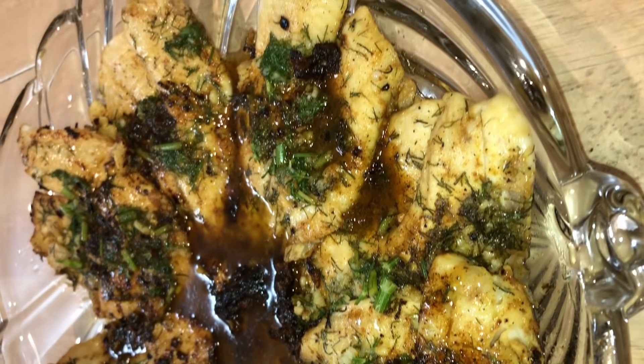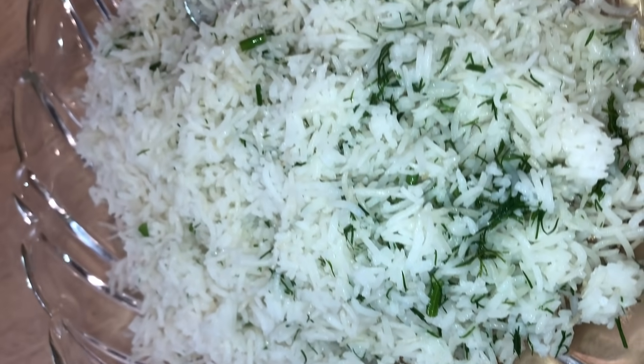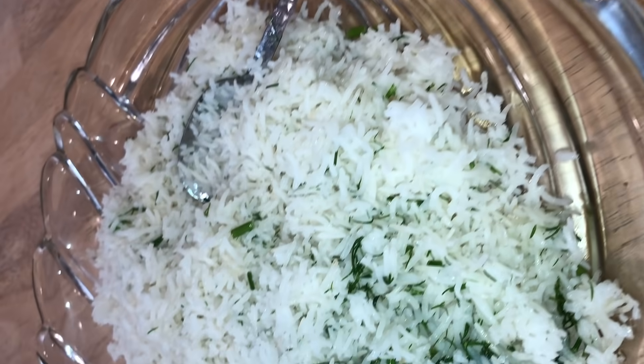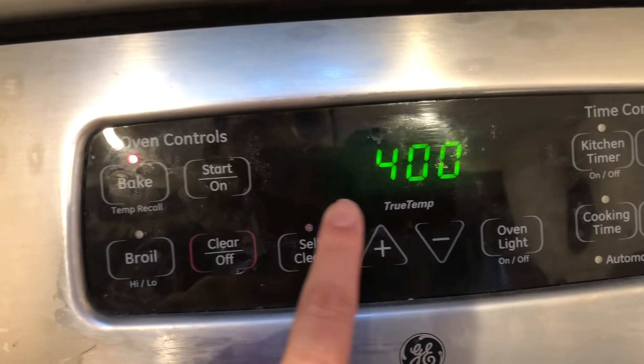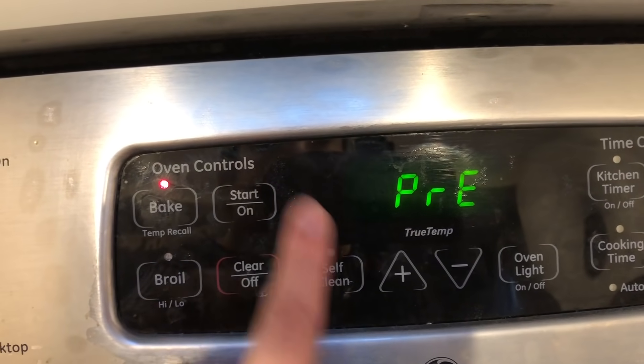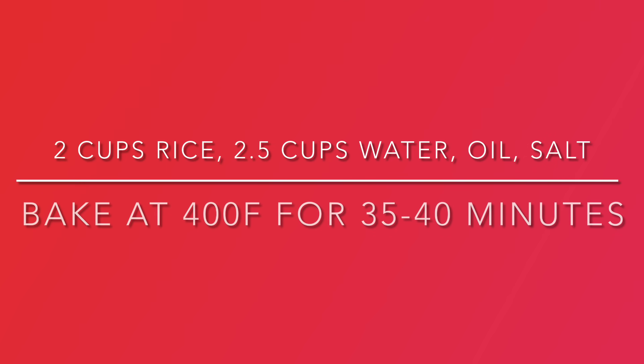Next up, I'll be sharing with you how I make my fish with rice. You could use any fish in this dish — tilapia, flounder, sole, whatever you have on hand. To make the rice, I preheat the oven to 400 degrees Fahrenheit. I use an oven-safe dish, put two cups of rice inside with two and a half cups of water, about a tablespoon of oil, and some salt. I bake it for about 35 to 40 minutes until it's done.